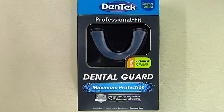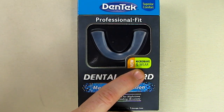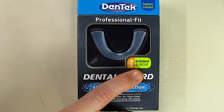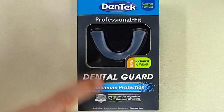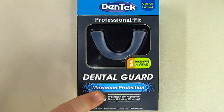Hello again, this is Robert Veach here and this is my video review of the Dentec brand Professional Fit Dental Guard. This is a new version — microwave and wear. I've used previous versions where you boil it, and we're going to see if that's still an option. I've used another version of this that has lasted me several years, so it's time to replace it.